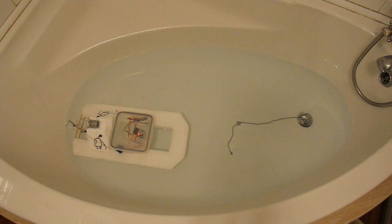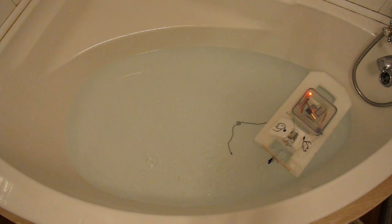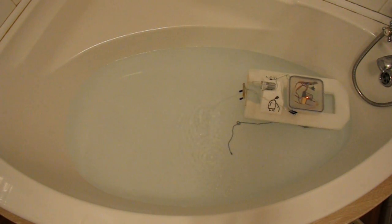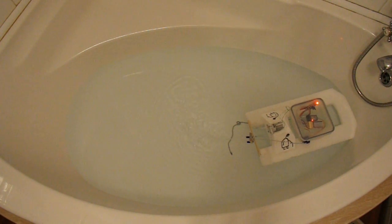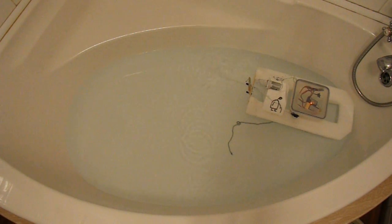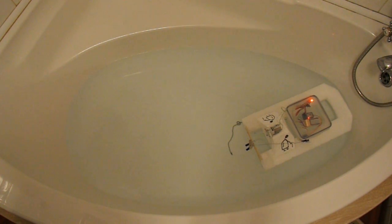If anything I'd say it was more efficient out of the water. I'll just swap it over again. Here we go. That'll have to do till we can go and test it on a pond or a puddle or something.